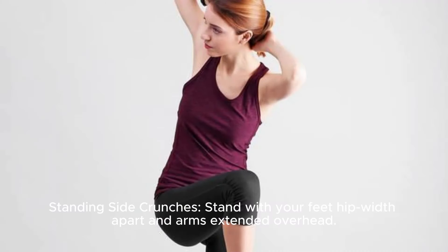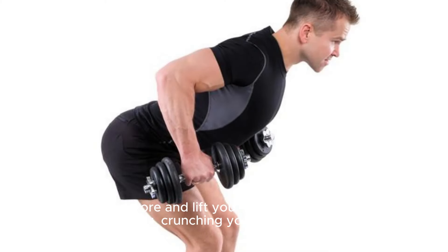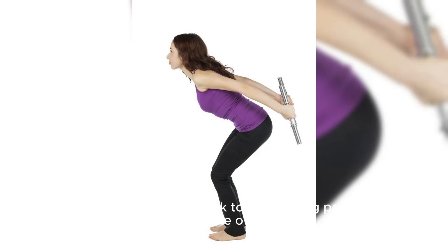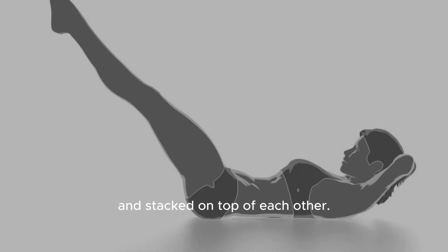Standing side crunches. Stand with your feet hip-width apart and arms extended overhead. Engage your core and lift your right knee towards your right elbow, crunching your torso to the side. Focus on squeezing your oblique muscles. Lower your leg and arm back to the starting position and repeat on the other side. Aim for 12-15 reps on each side. Oblique V-Ups.